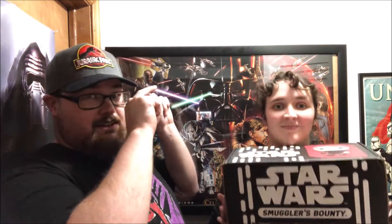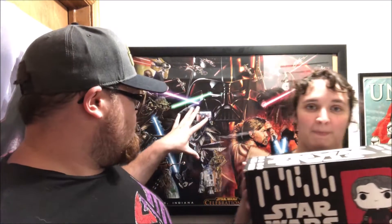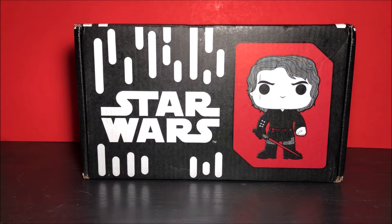Hey guys, in this video we will be doing an unboxing of this month's Smuggler's Bounty. This is a Funko bi-monthly box you get for Star Wars. This month's theme is Revenge of the Sith, which is definitely one of our favorite Star Wars movies — probably my favorite movie ever. We got the awesome Celebration 3 art print right here, so let's check this out and open it up. We have no idea what's in it.